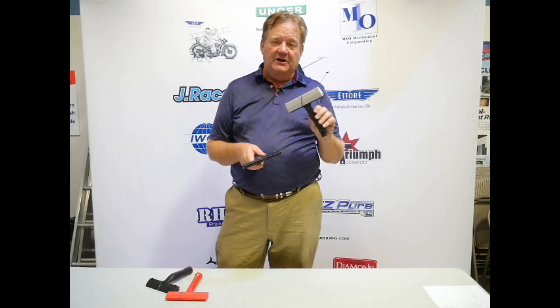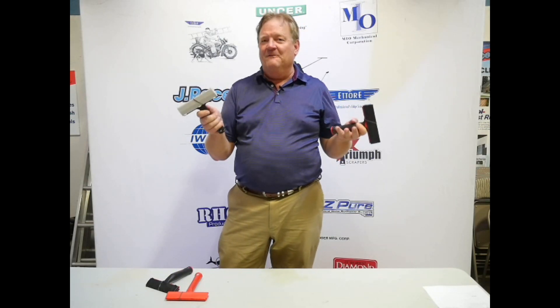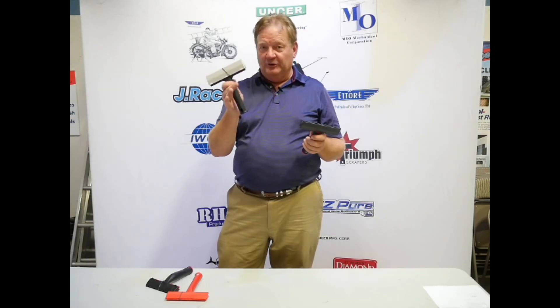The Mark II has been out for many, many years, and a lot of people have become very accustomed to its size and its feel. It's a little bit lighter weight, so they prefer what they've known and were trained on. So the Mark II is still available.